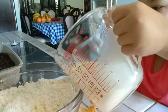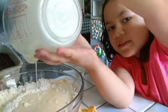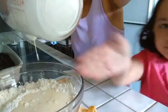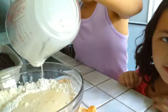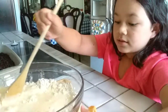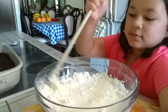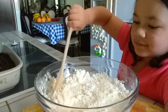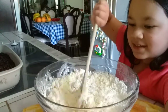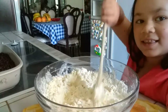Lizzie helps pour the liquid into the bowl. Mom guides her to keep it inside the bowl to avoid spills. Lizzie pours carefully, trying to keep the mess to a minimum.